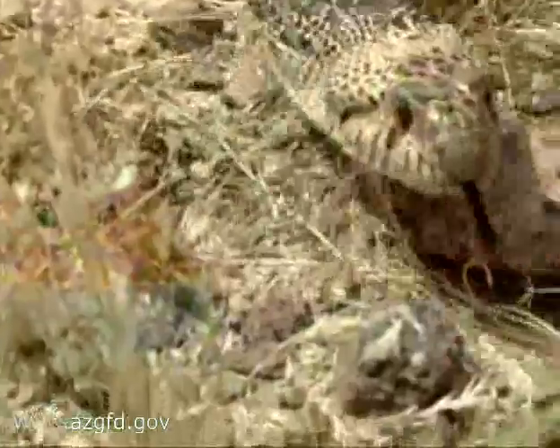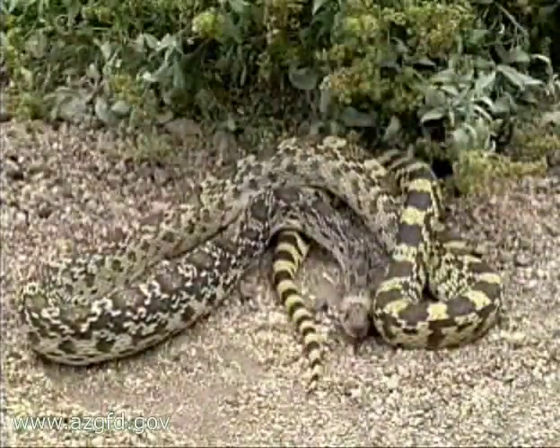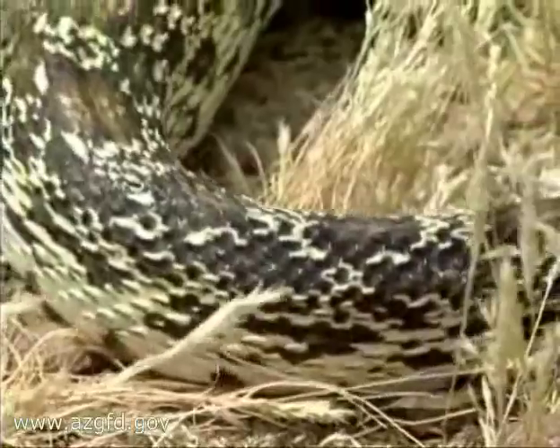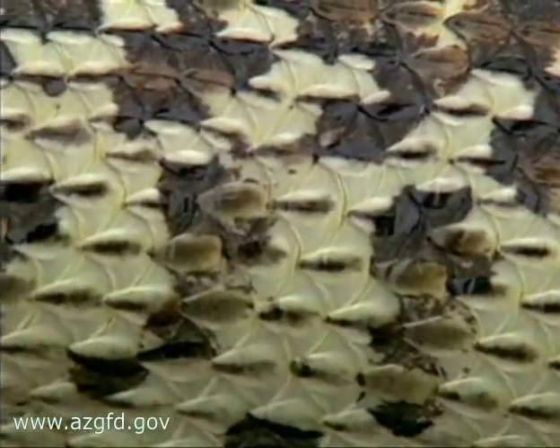Up to 7 feet in length, but 4 feet is more common. When you first spot a gopher snake, you'll notice a bunch of brown or reddish colored blotches on its back, and its ground color is yellow, straw, tan or cream color. Smaller blotches are on the animal's sides.